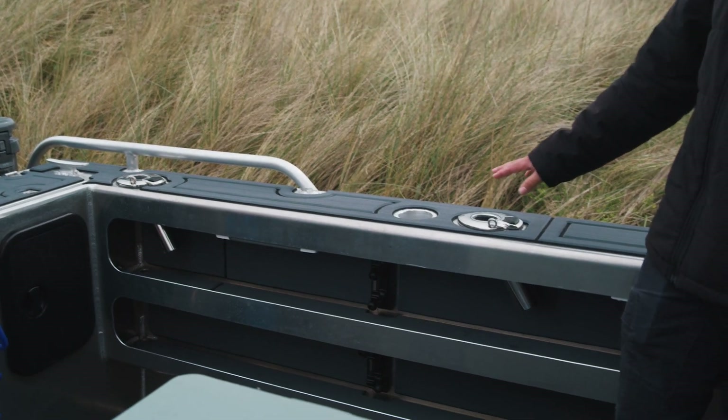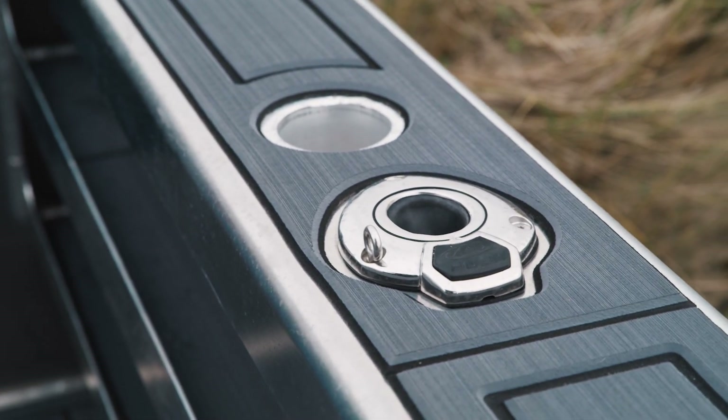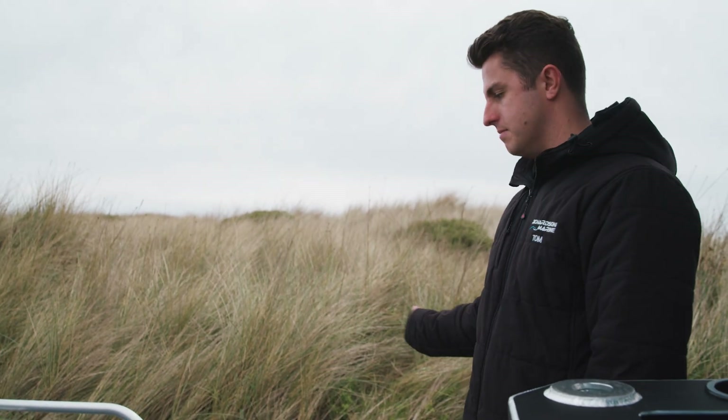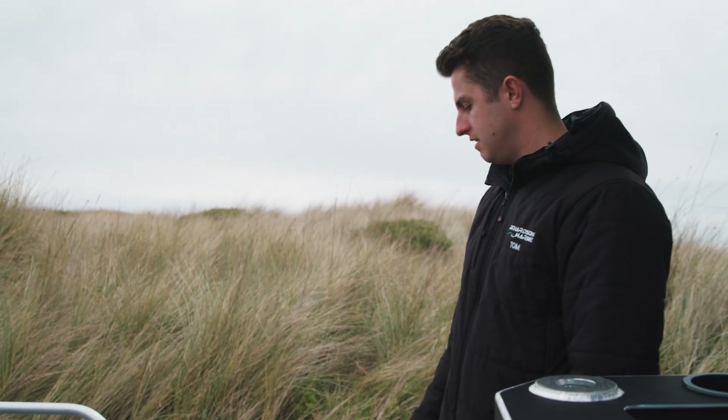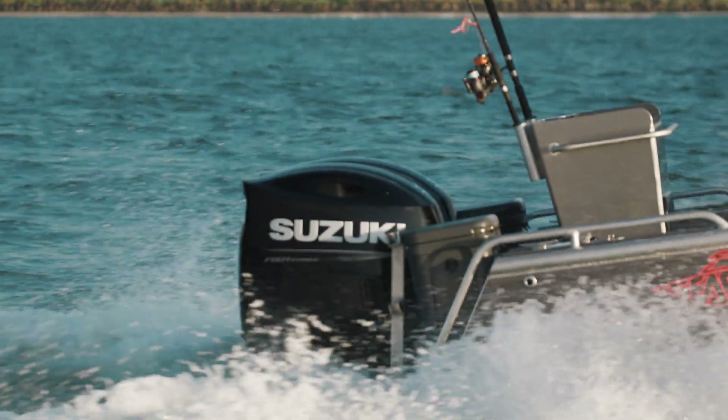Moving forward, we've got the Evolution 360 rod holders. What these allow you to do is push a button and twist the insert of the rod holder a full 360 degrees — really good if you're deep dropping and need to move your rod tip to whatever angle you need.